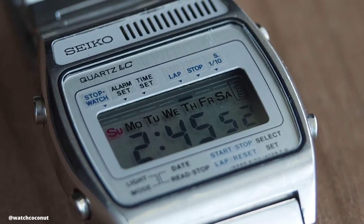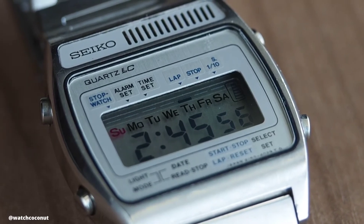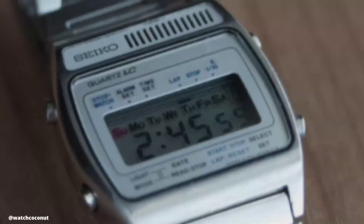Seiko made a lot of watches in the past — so many styles, so many variations, including this one: an LCD watch.